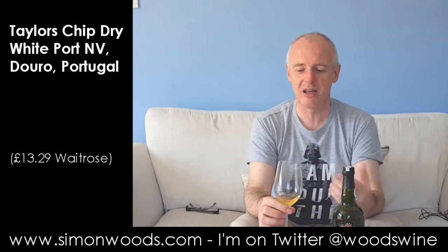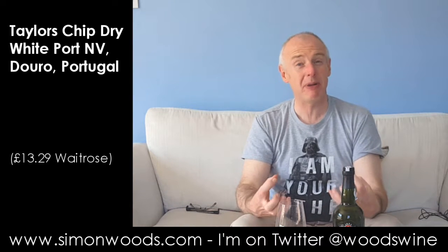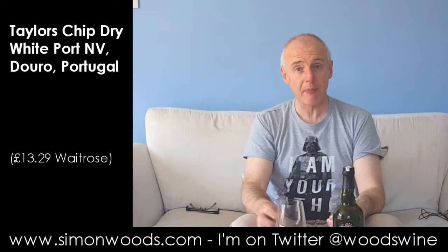So the fruit is backwards — more of those nutty, slightly furniture-polish notes to the fore. It's getting into walnuts, a little bit of almond too. A bit of honey, a bit of spirity warmth. Some marzipan, a little bit of white chocolate in there too.